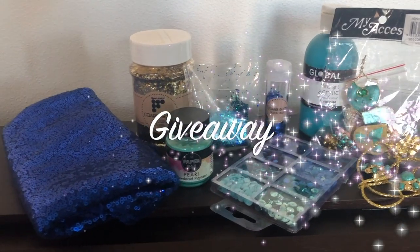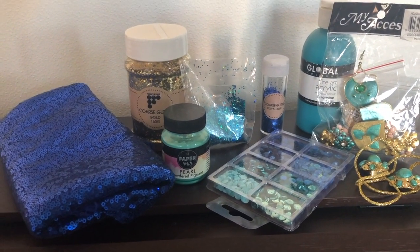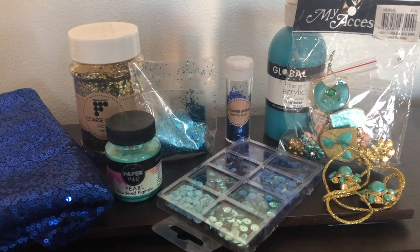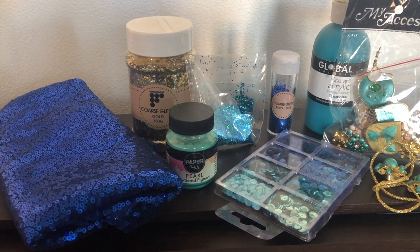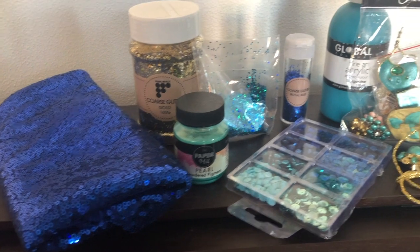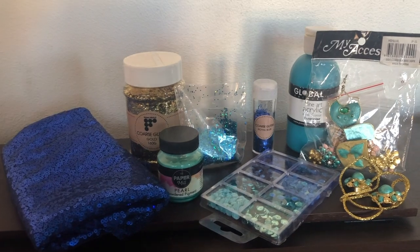So these are all of the supplies I have left over from making my Jasmine costume and I don't ever want to look at them again — I've had enough sequins and glitter. I'm looking to get rid of this stuff and give it a new home so it can be used in whatever costumes or garments the winner wants to make. This giveaway is open internationally and one winner will receive all of these goodies.